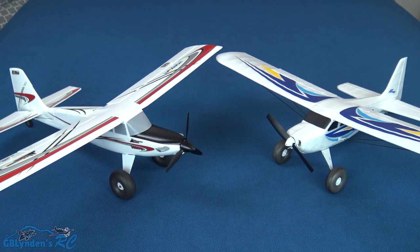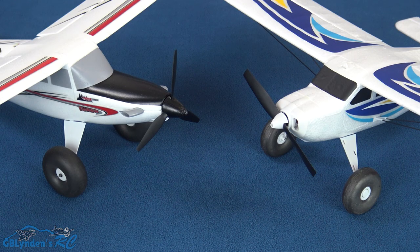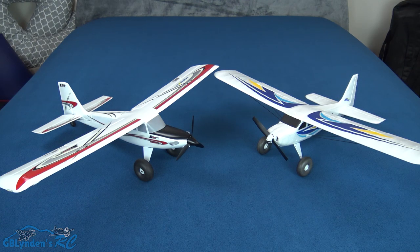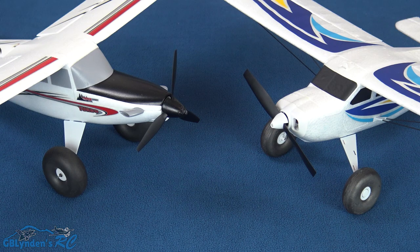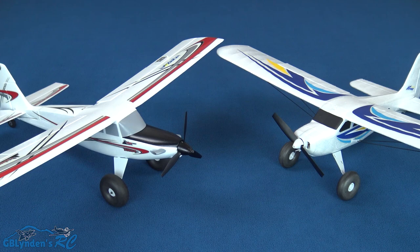The question I get asked the most about both of these planes is which one is the better trainer. For me, the Arrows Pioneer is the better trainer in most circumstances because it comes with the battery, comes with the radio, it's designed to train people how to fly, it's very durable, it's still four channel, and in my opinion the gyro will not teach you bad habits like SAFE can. SAFE is still great — it's an excellent tool — but for a trainer plane, the Arrows Pioneer is the winner.